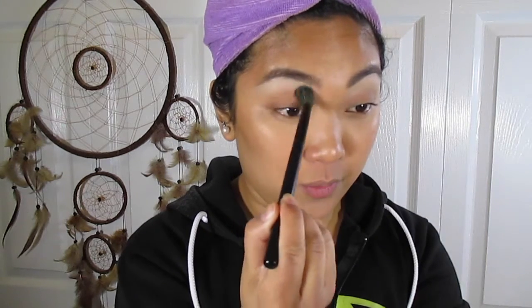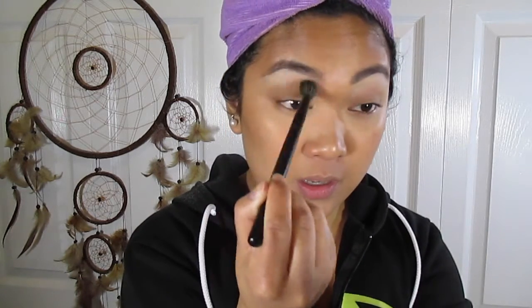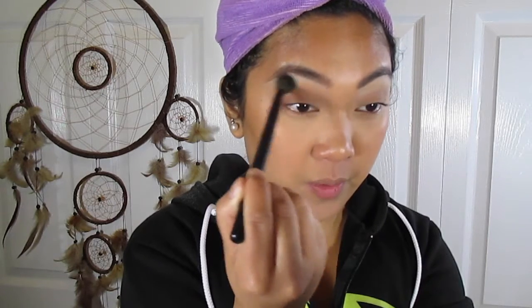I'm going to take this e.l.f. flat shader brush and use this palette — it's super cheap, under $3 if you can get it mailed before prom. I'm going to take this white shade and put that under my brow bone just to highlight and set all the cream products. Then I'm going to take this light brown shade on a BH Cosmetics brush and put that in the crease of my eye. I'm going to blend back and forth, and once I have most of the product, do small circles. I'm holding my brush at the end because it makes my grip a little bit looser.